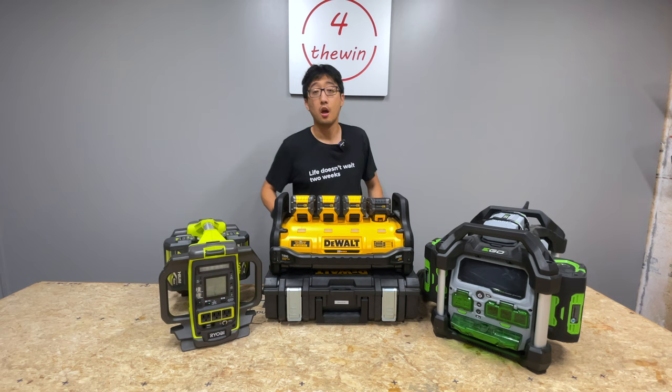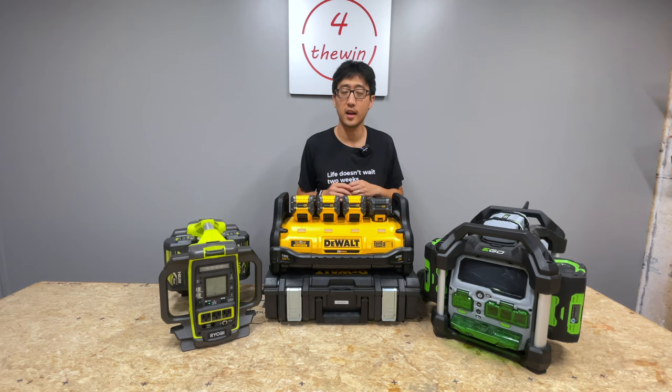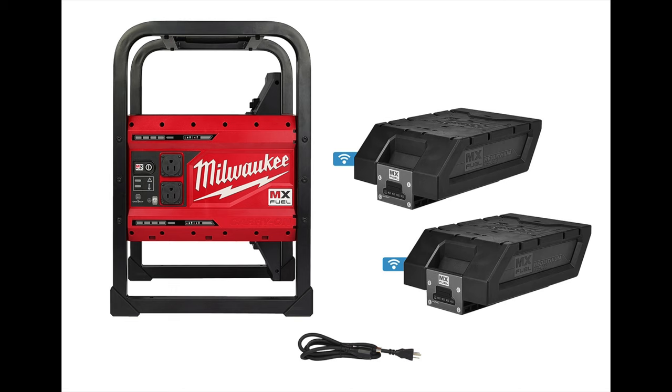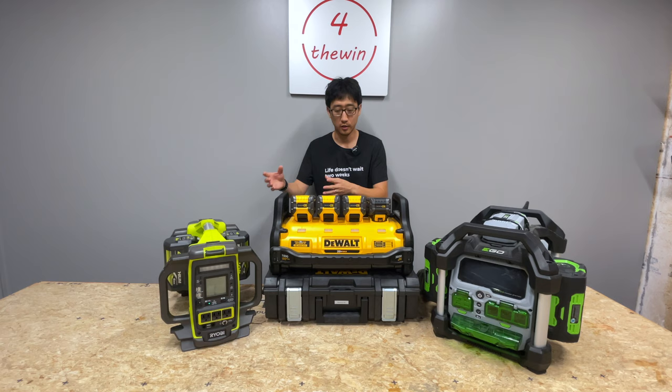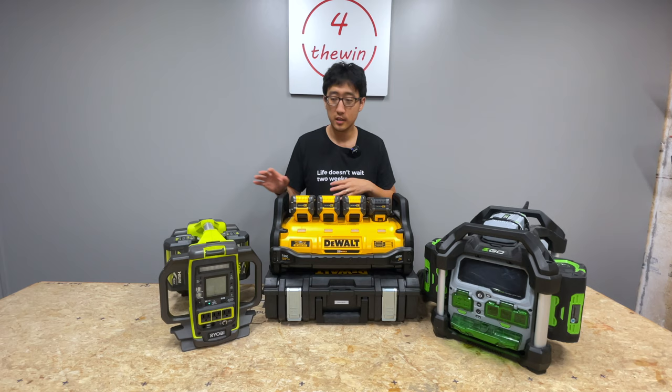So these three right here are probably the most popular power stations on the market from power tool manufacturing brands. There's also the Milwaukee MX Fuel, which we don't have here, but we can talk about that one as well. It's probably a good time to mention that none of this video is sponsored. Nobody sent this to us — this is all our own opinions and stuff we own or acquired with our own money.